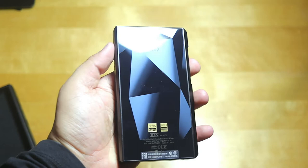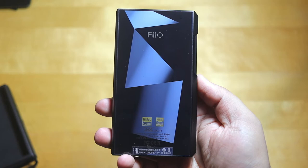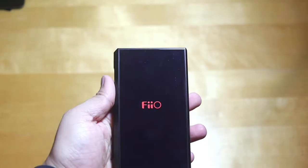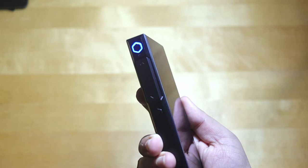Behind, you can see a diamond-cut style design — it's a flat design but looks like a diamond pattern. On the front we have a 5.5-inch display with tempered glass. Design-wise it's very nice, but a little heavy. Let me switch it on.